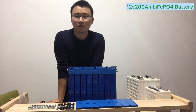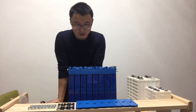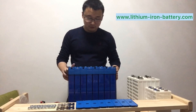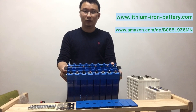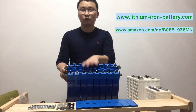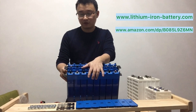Thank you for watching my video again. This video, as I mentioned in my previous video, I will introduce this new product: 24 volts, 100 amp-hours, LiFePO4 lithium batteries.